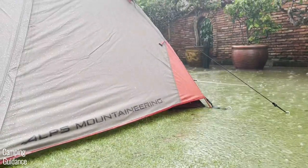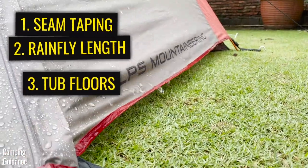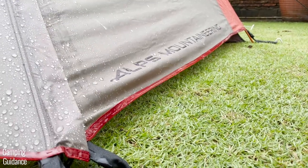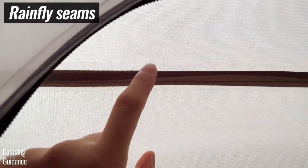There are a few things that I normally like to look out for inside the tent, like the seam tapings, the length of the rainfly, and also for any bathtub feature inside the tent. Let's start with the seam taping and check each of them out. Here are the rainfly seams and they're all taped.